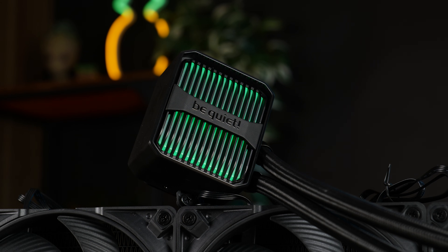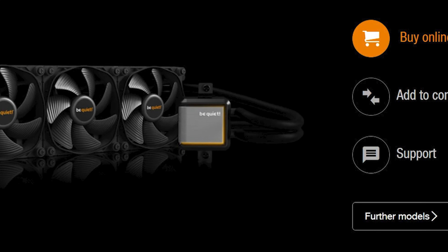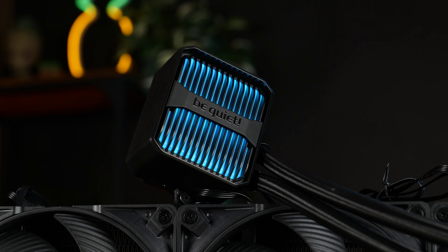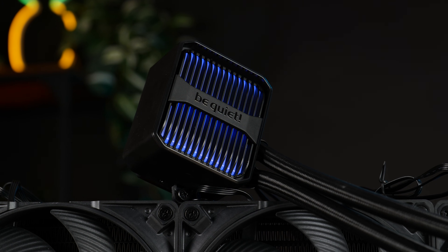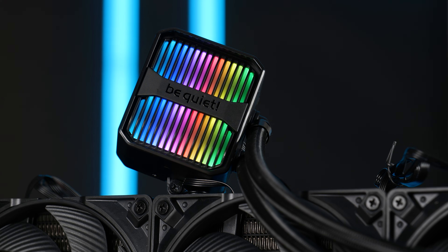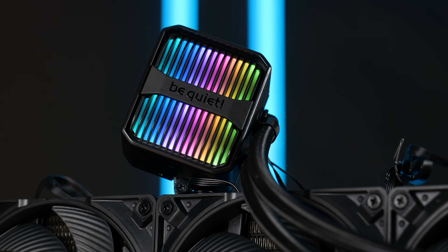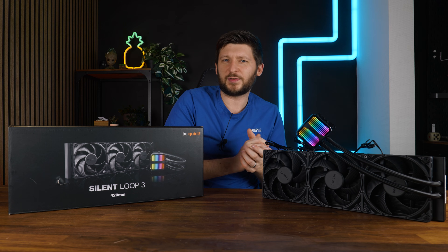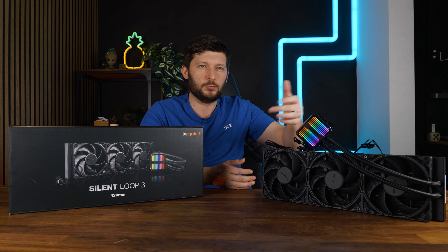Other than the fans, the most obvious difference from the second generation is the water block pump combo. Instead of a brushed aluminum design with an ARGB border, we now have two separate RGB lines with a black Be Quiet logo in the middle. If you set it to a rainbow mode, every line will be one color and it does look kind of cool. It's a design choice — you like it or you don't — but at least the LEDs are bright.